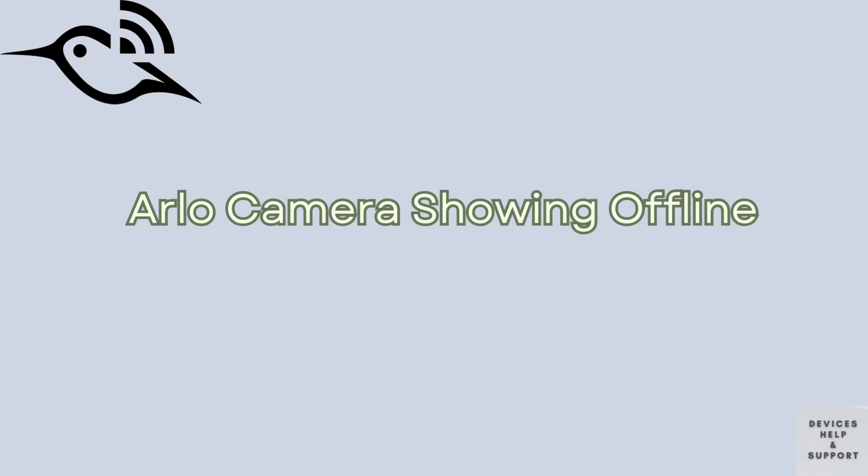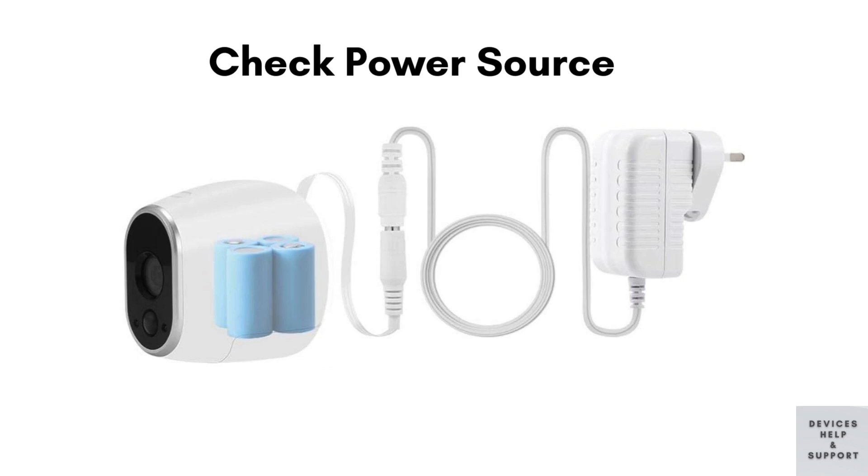Now let's jump to the second issue: Arlo cameras showing offline. This problem can occur when your camera loses connection to the internet or the base station, rendering it unable to stream live video or record events. First, check the power source. Ensure your camera is properly plugged in or that the battery is charged. For battery-powered cameras, try replacing the batteries.